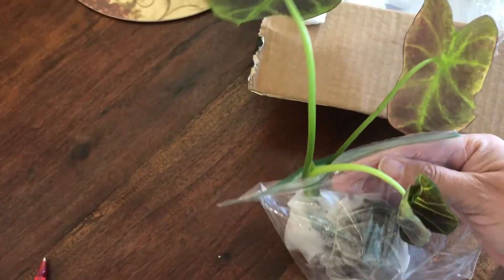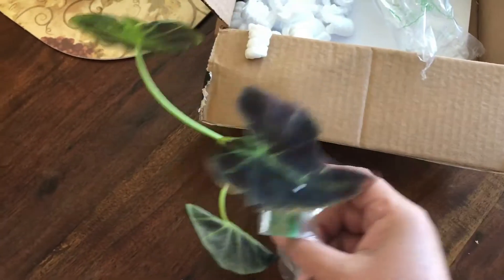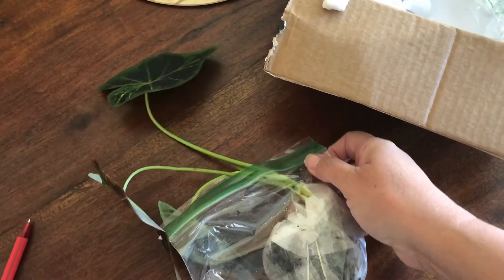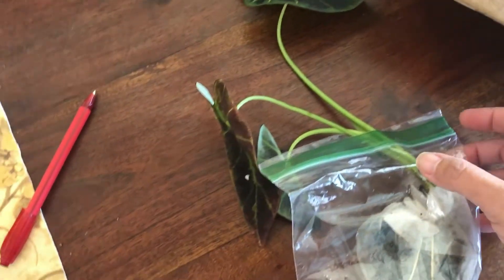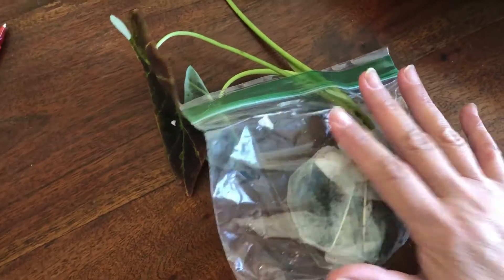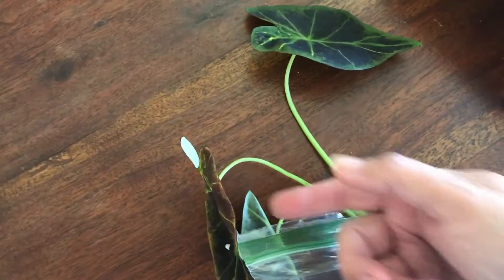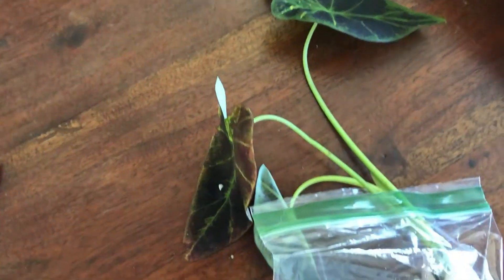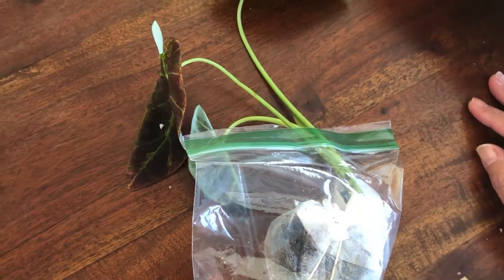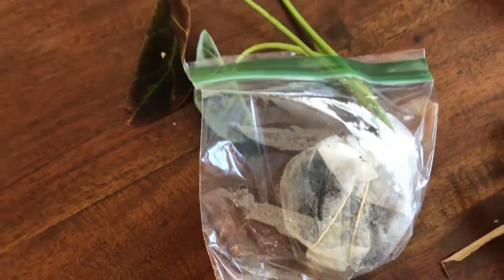I'm going to plant it and make another video — another segment — to show how cute it's going to be looking. And eventually I want to make more videos of how she's growing, because by the name you can tell it's going to be a huge plant. It's an elephant ear.